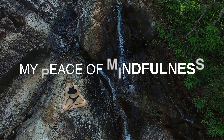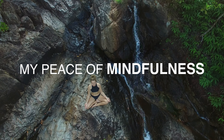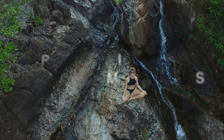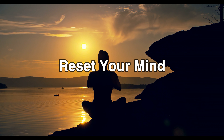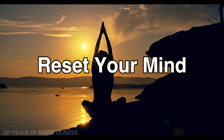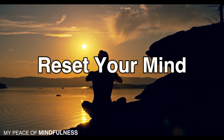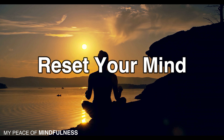This meditation is presented by My Peace of Mindfulness. Please enjoy this session in a secluded, peaceful location, giving yourself the relaxation you deserve. Good morning — this is the perfect way to reset your mind every morning. Get into your meditative position, sitting upright, nice and tall, making sure the spine is in alignment with the hips.